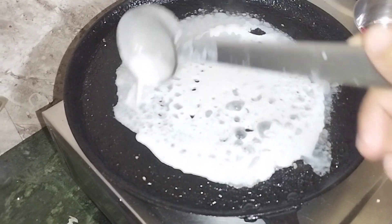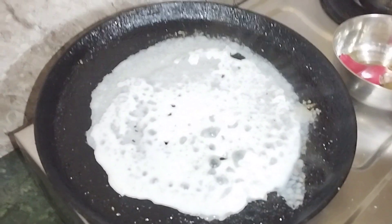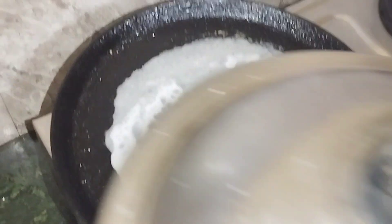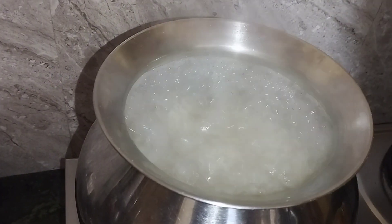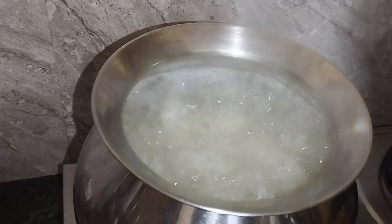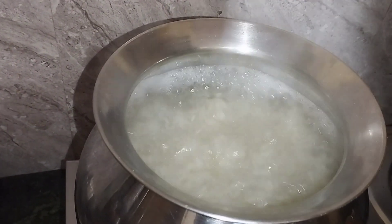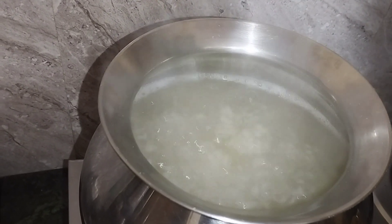Then we will try a little bit of water and put it in the water. Now we will put the water in. We will cook it. After we cook the hot pot, we will cook it.